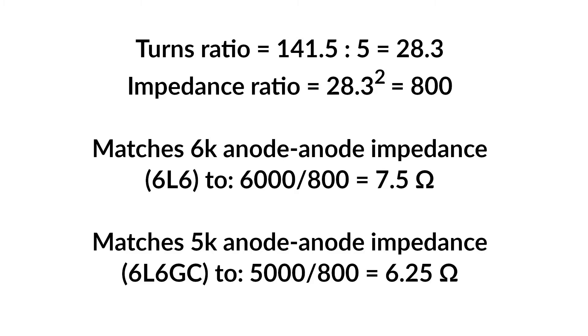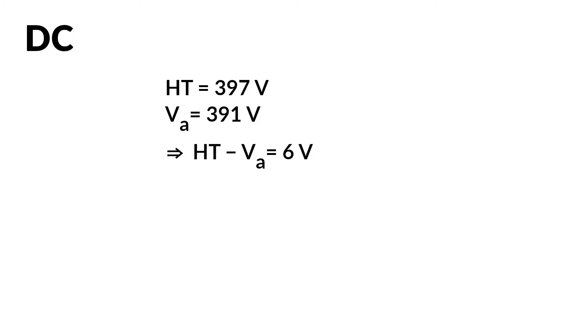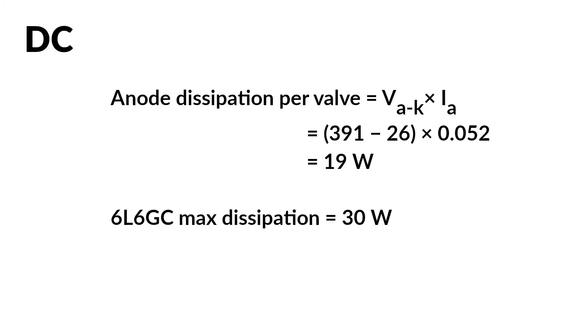Let's check the bias of the power valves. With the amp powered up, I measured the HT voltage to be 397 volts, the screen voltage to be 330 volts, the cathode voltage 26 volts, and the anode voltage 391 volts. We know the voltage drop across half the output transformer primary, and we measured the DC resistance earlier, so we can calculate the current through the anode to be 52 milliamps. Using this value together with the measured voltage drop across the valve, we can calculate the anode dissipation to be 19 watts at idle — well within the max dissipation of 30 watts of a 6L6GC, so everything's looking okay here.